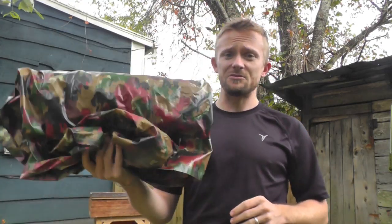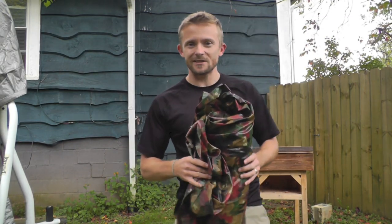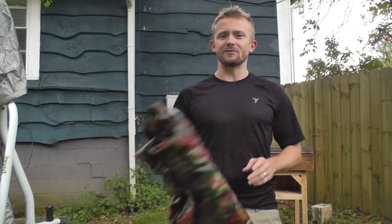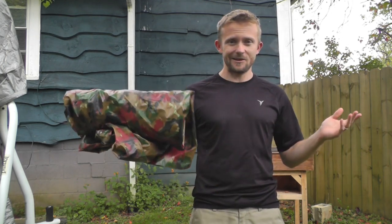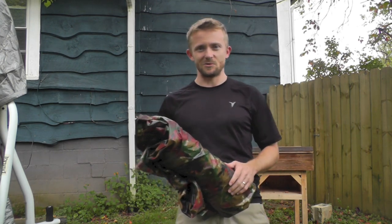Alright guys, for this episode of the Outdoor Gear Review I do appreciate you watching. If anybody has any questions concerning this, please feel free to drop me a line. I will have a link to the Amazon page in the description box below. Make sure to like, comment, subscribe — all that good stuff. We'll talk soon.